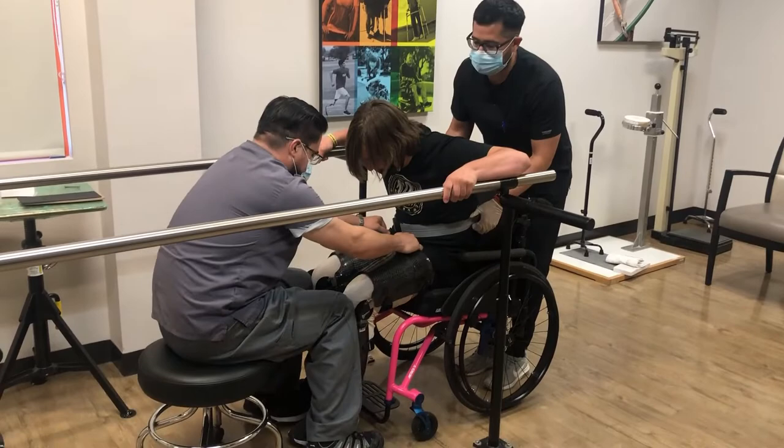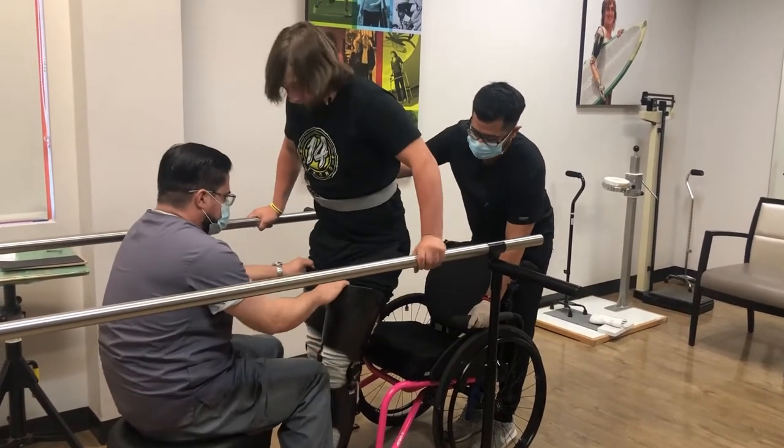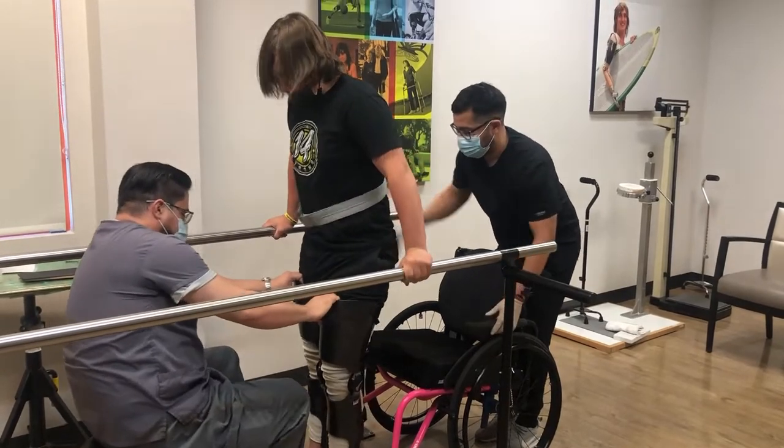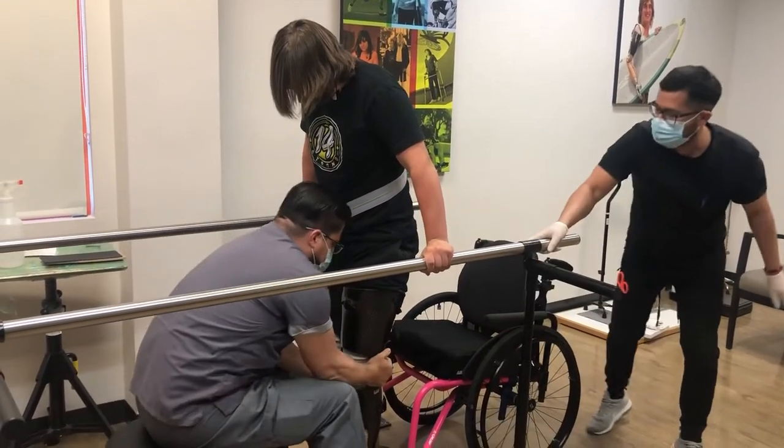Do you want to walk? I want to hold your knees. Alright, okay. I'm going to spread your knees — just one leg out. I don't know how to do that. Okay, let me help. I'll do it.